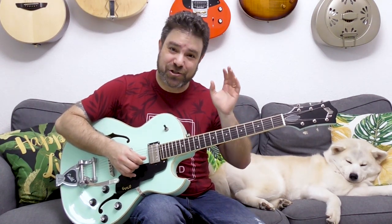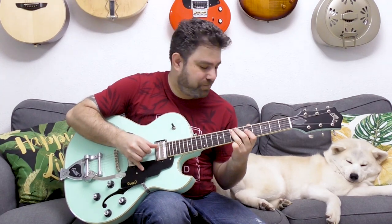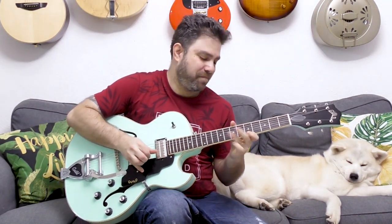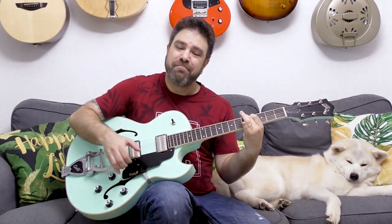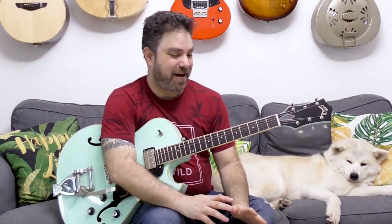You can play this in shuffle eighth note rhythm or you can play it in straight eighth note rhythm. Gotta love that A7 ending. Build up to the chord dramatically.